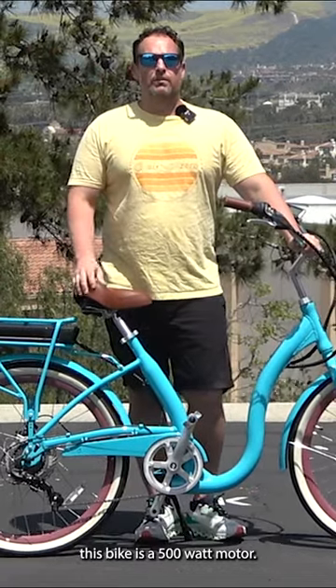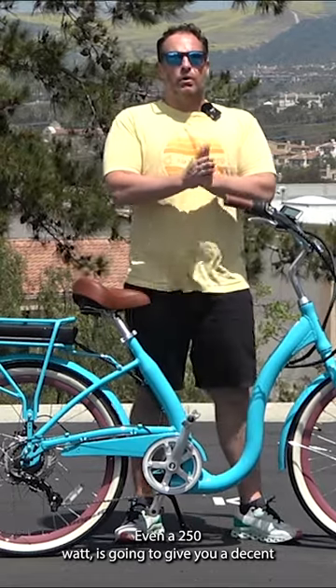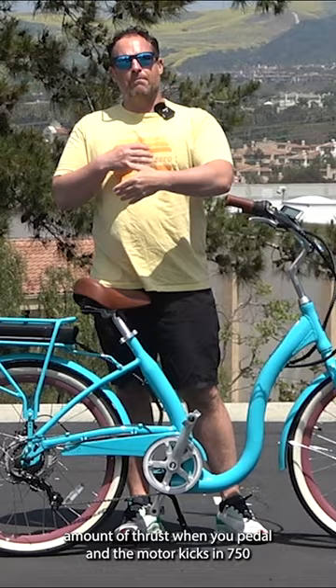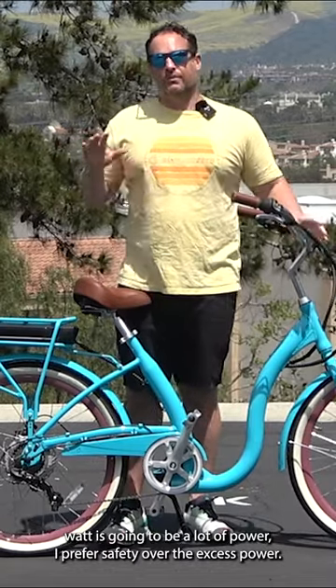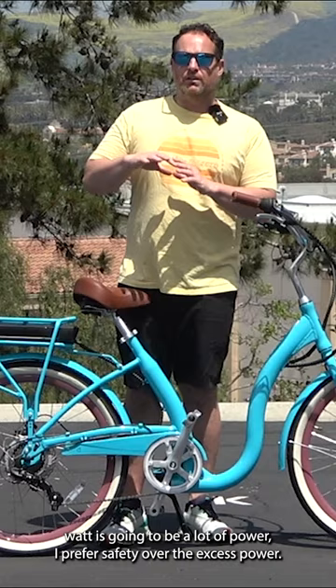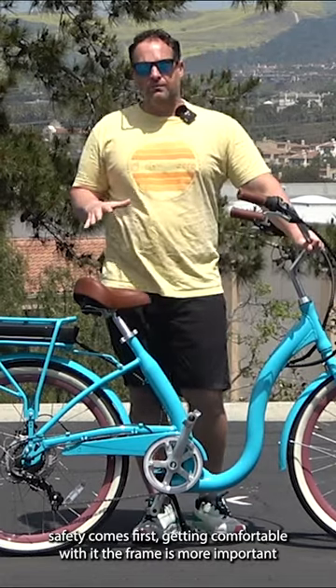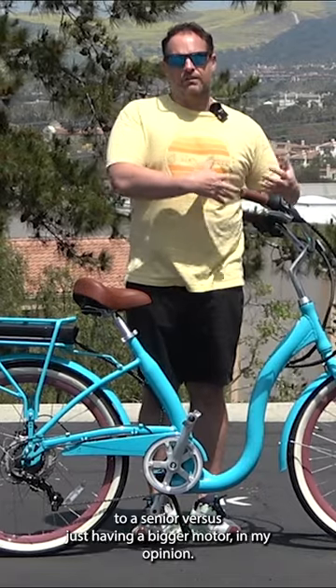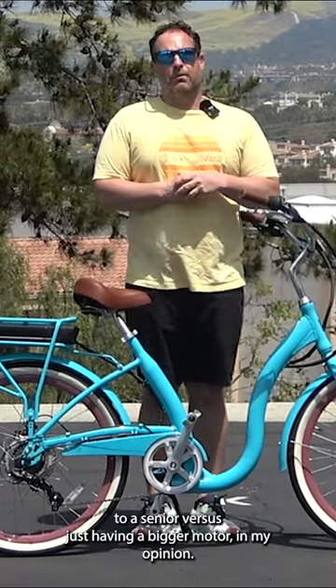This bike is a 500-watt motor. Even a 250-watt is going to give you a decent amount of thrust when you pedal and the motor kicks in. 750-watt is going to be a lot of power. I prefer safety over excess power — safety comes first, getting comfortable with it. The frame is more important to a senior versus just having a bigger motor, in my opinion.